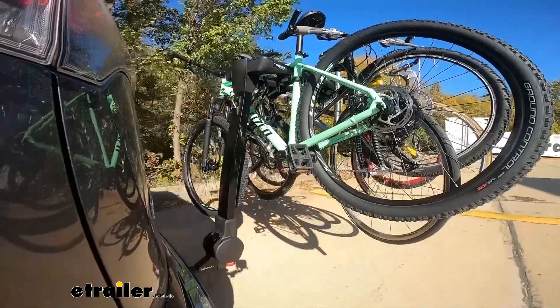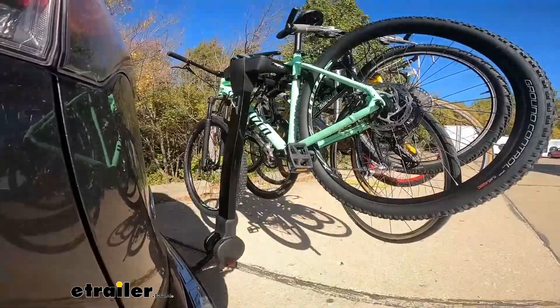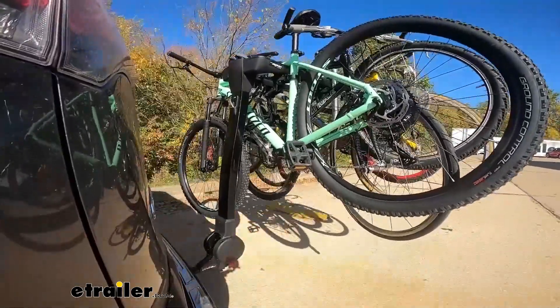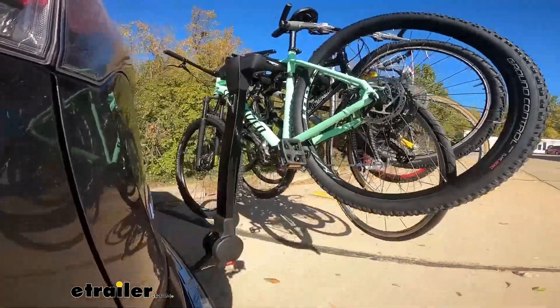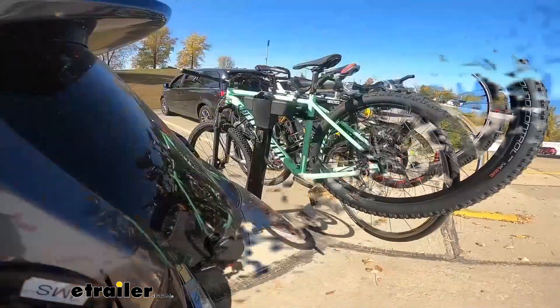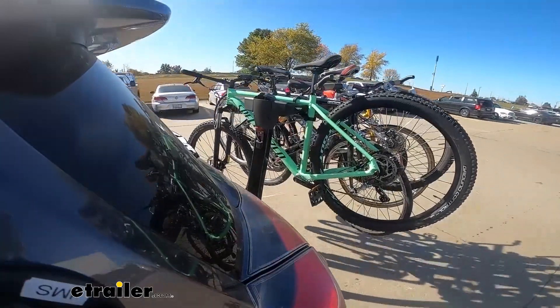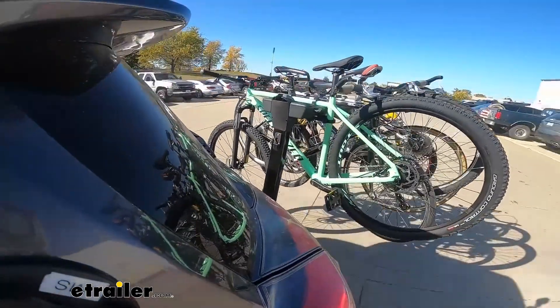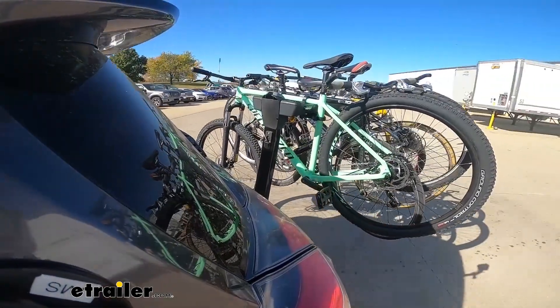We're going to take it out on the test course. First we'll hit the bumps to see what it's like going over speed bumps. It moves just a little bit, but that's mostly standard with other bike racks — the bike doesn't look like it's going anywhere. Then going a little faster in the parking lot taking slight turns, there's a little movement again but the bike's not going anywhere, so nothing to worry about.